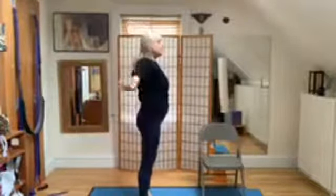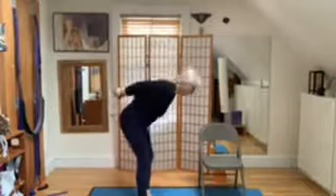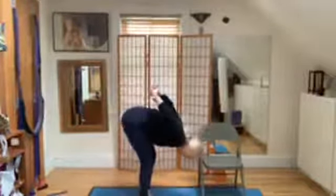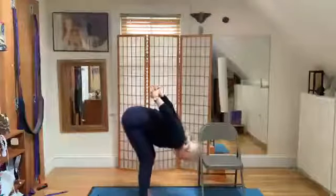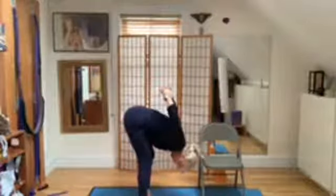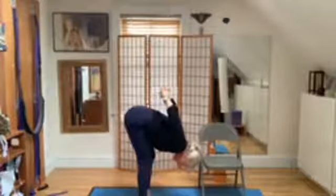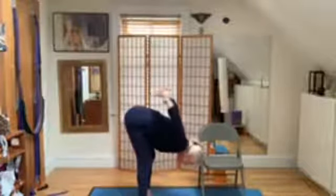Inhale — weave your fingers together. Exhale, head down, knuckles up, relax the neck. We're going to start with three breaths. You can bend your knees, you can straighten your knees. Relax your neck. Inhale, exhale, lift the knuckles. Inhale, exhale, squeeze the upper back.